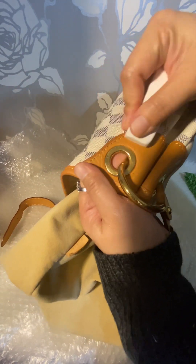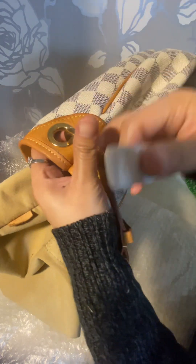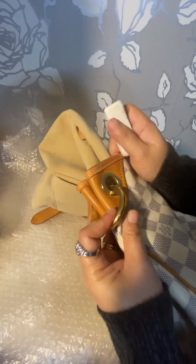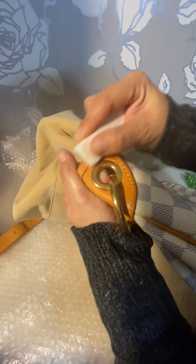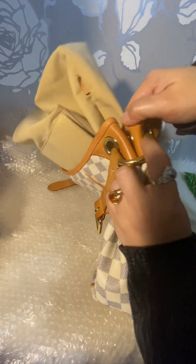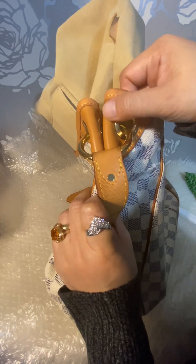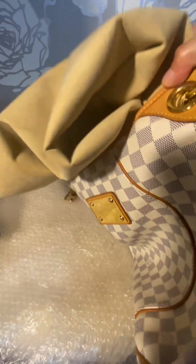It doesn't damage the vachetta, unlike a magic eraser which actually damaged it. For any Louis Vuitton fanatic worried about dirt — let it dry and try this Staedtler eraser, which I bought from Staples. It helps remove dirt. Stubborn deep stains probably won't come out, and water stains no, but minor dirt — yes! You can see it used to have a lot of dirt here.